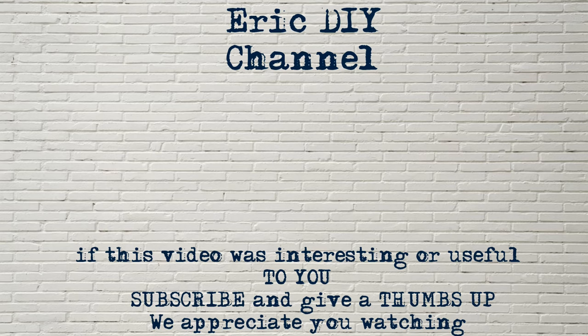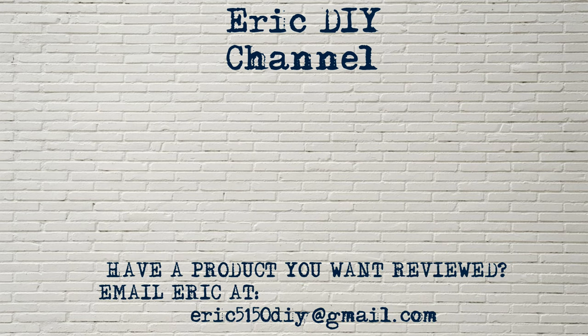Thank you and have a great day. If you liked this video and found it useful, please subscribe. And if you have a product you'd like reviewed, please contact Eric by emailing him at eric5150diy@gmail.com. Have a great day.